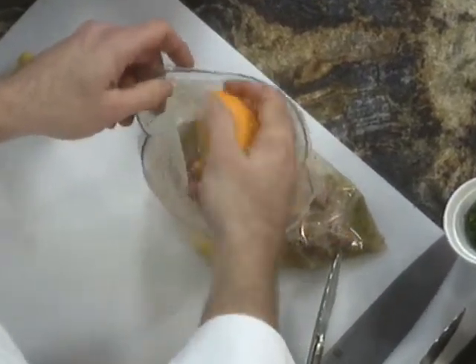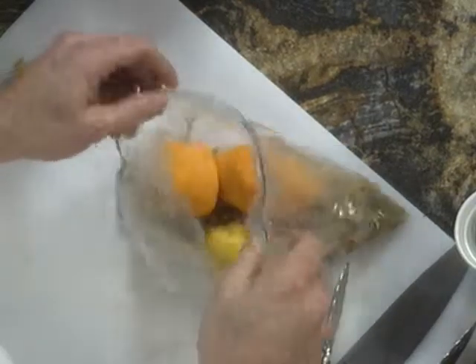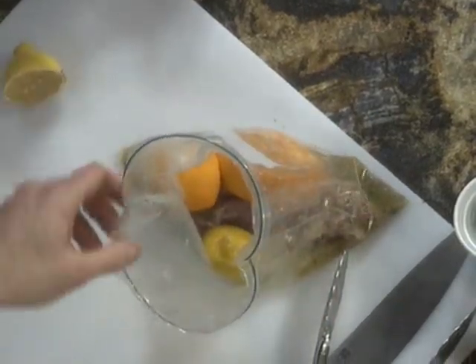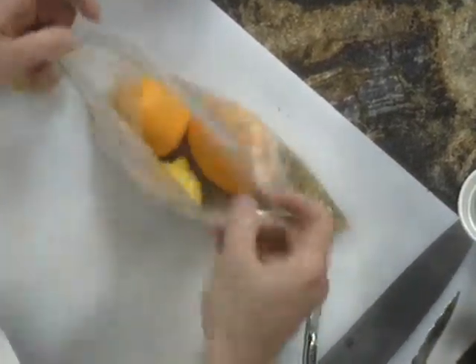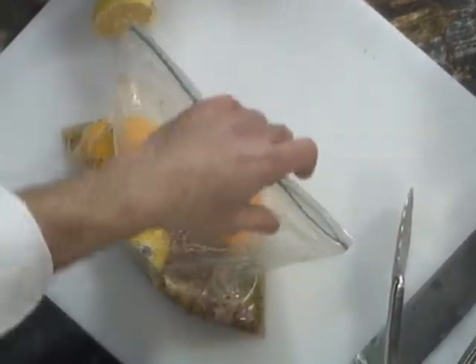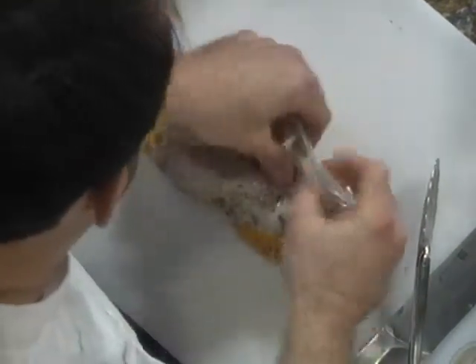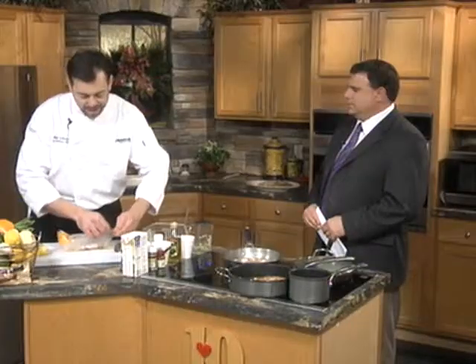I want to put all this in. And when I'm using fruit or citrus to marinate, I just throw the whole thing in there — just wash it first and leave it in there. Using these Ziploc bags, you don't have to go through the process of turning it in the casserole dish and all that. You just squeeze all the air out of it, and you can let this marinate overnight.